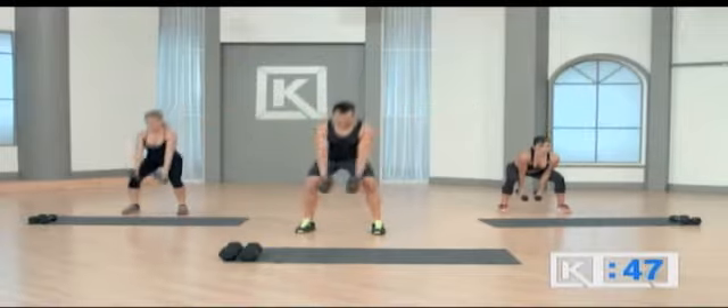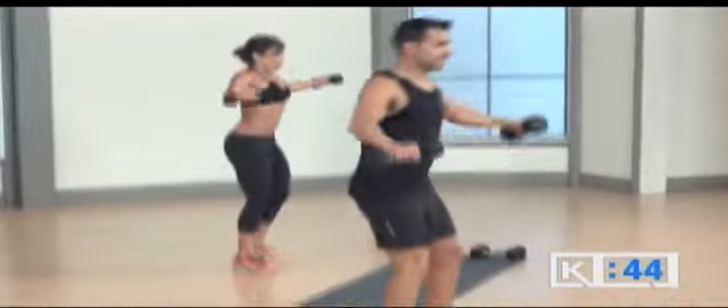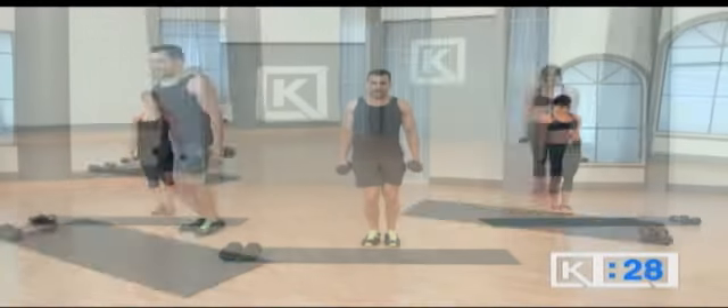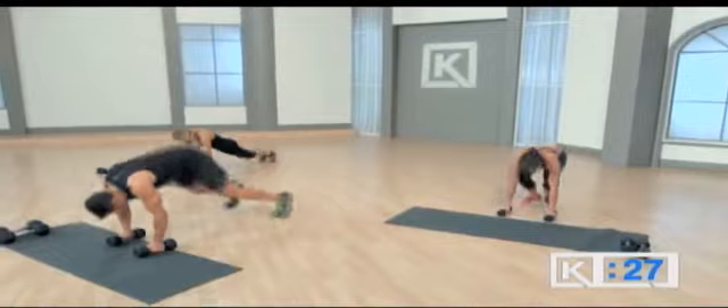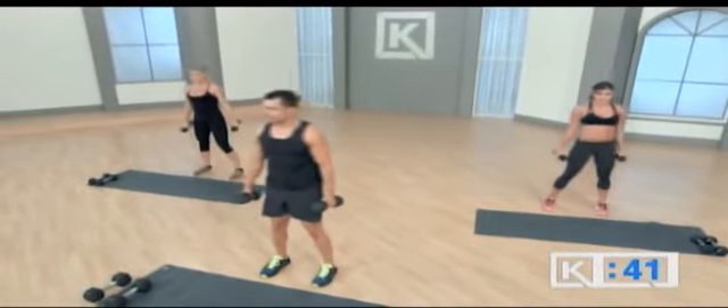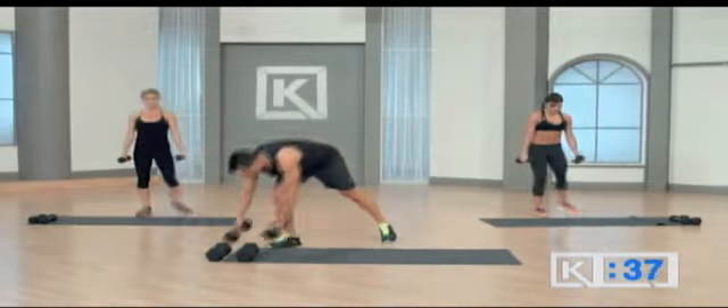Weights outside, T, weights inside, front raise, down, T. Down, row, in, and bring it down. In, up, then home. Remind yourself here, not about our timing — your timing is the proper timing. I want you to achieve that flat back.